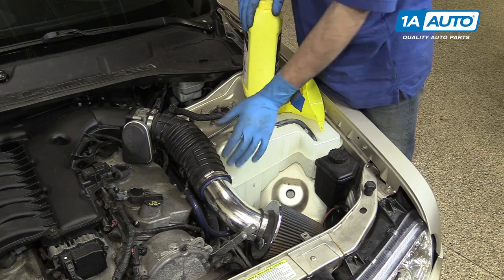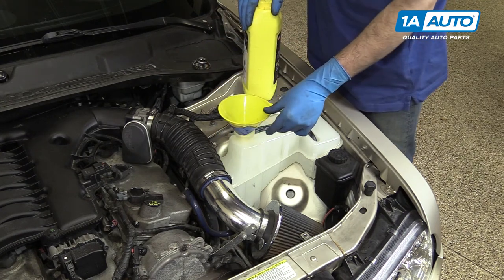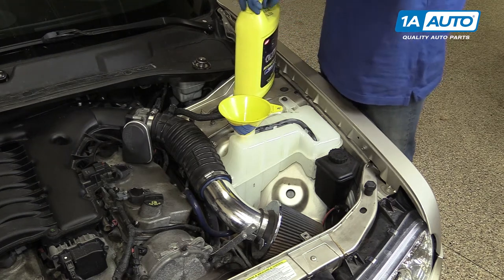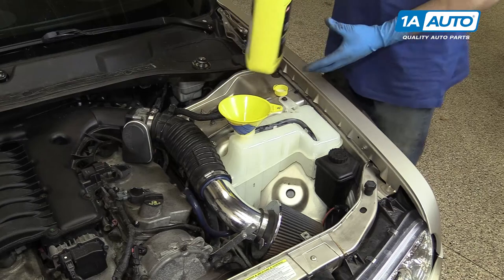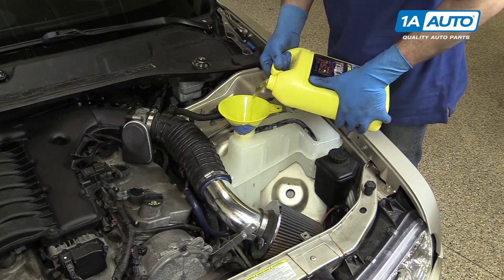Open the cap by pushing down and rotating it counterclockwise. Place a funnel in your reservoir and fill the vehicle with as much 50-50 mix of the appropriate coolant and water as the system will take.